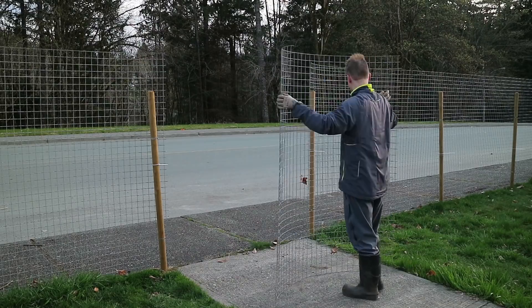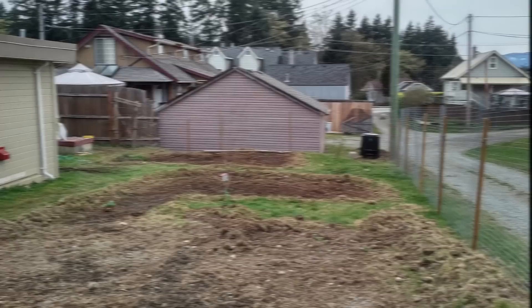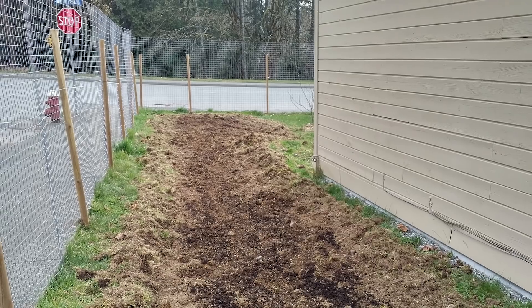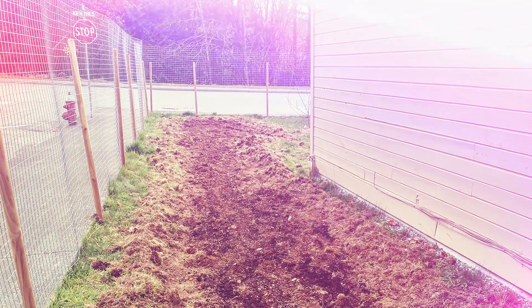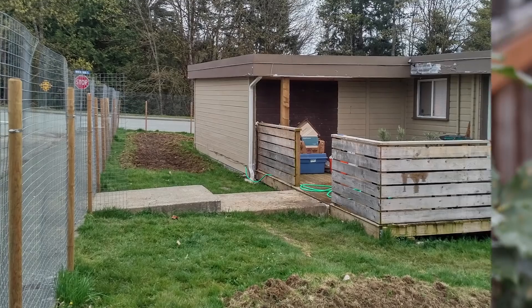Next on my journey of building a food forest in my yard is the construction of the gates and installing deer fencing on top of the fence. Yeah that's right, the deer can jump over this 7 foot metal fence. Hope you enjoyed this video and maybe you got a good laugh of me trying to figure out how to build a fence. Subscribe if you want to follow my journey and have a great day!